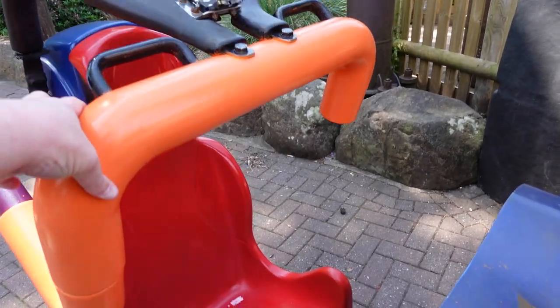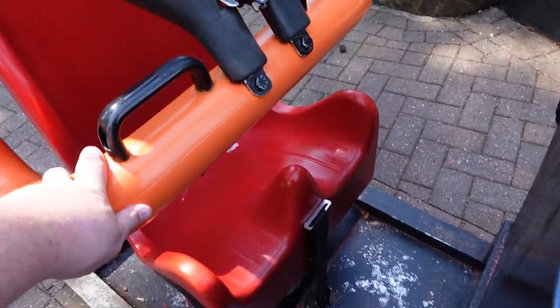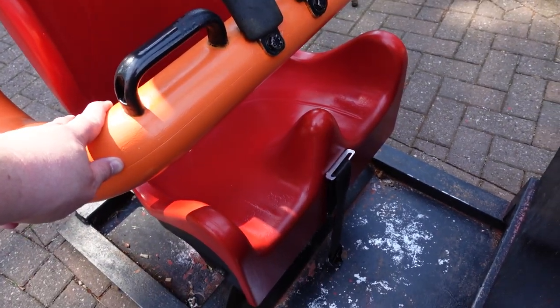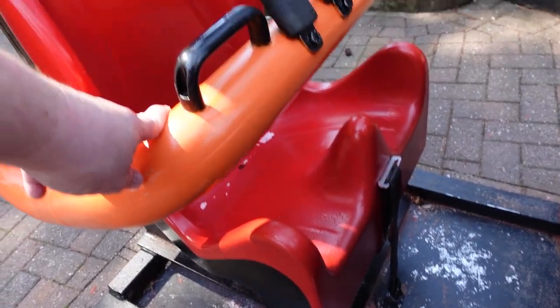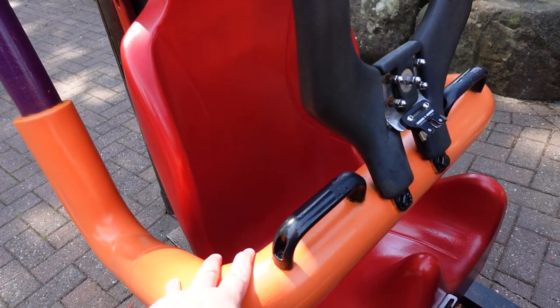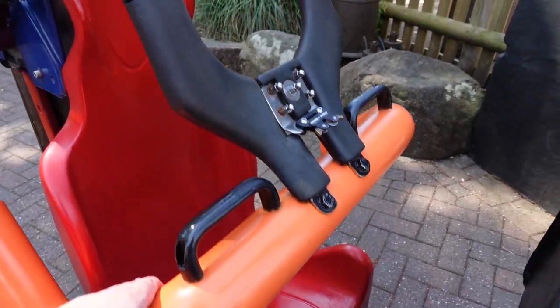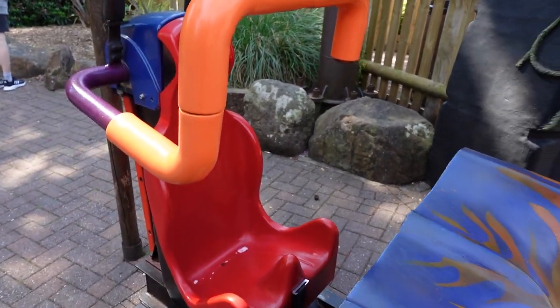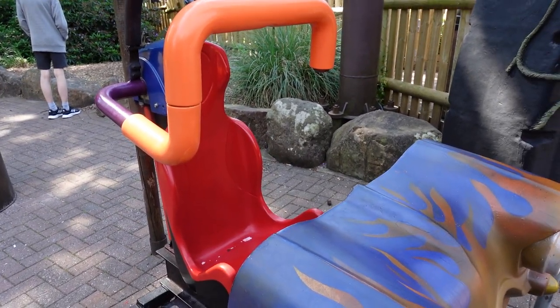So the seat belt has to come down pretty much to that level so you can get the strap on. I'd say that's a proper 51-inch chest size really before you can get on this ride. So that's Rita at Alton Towers.